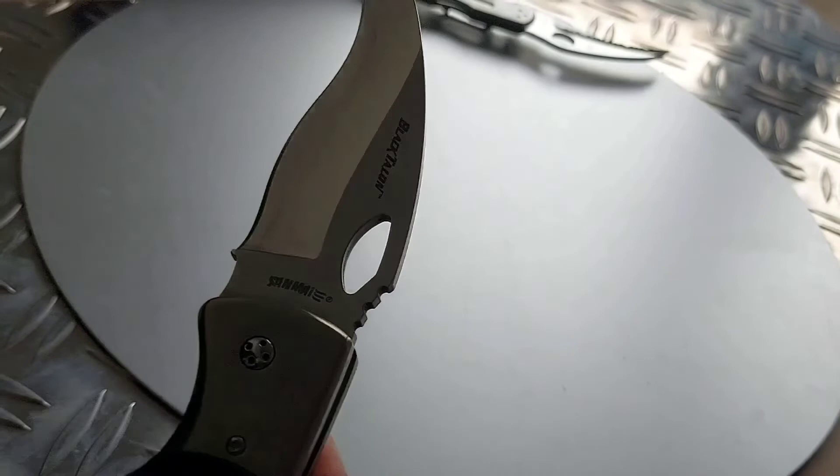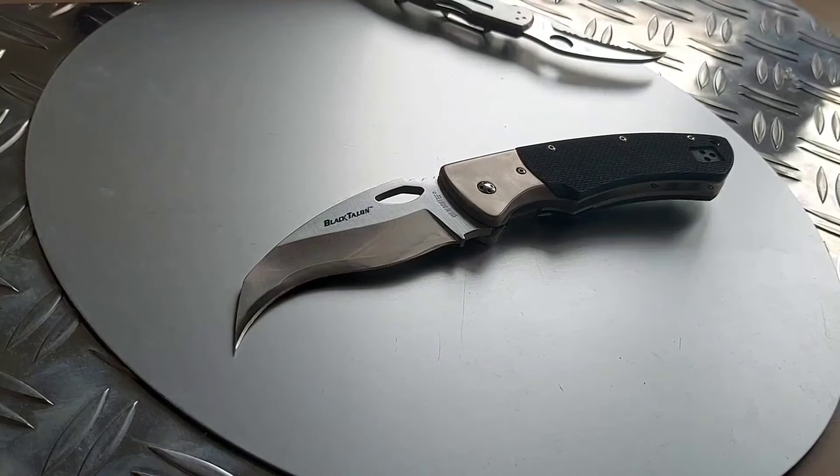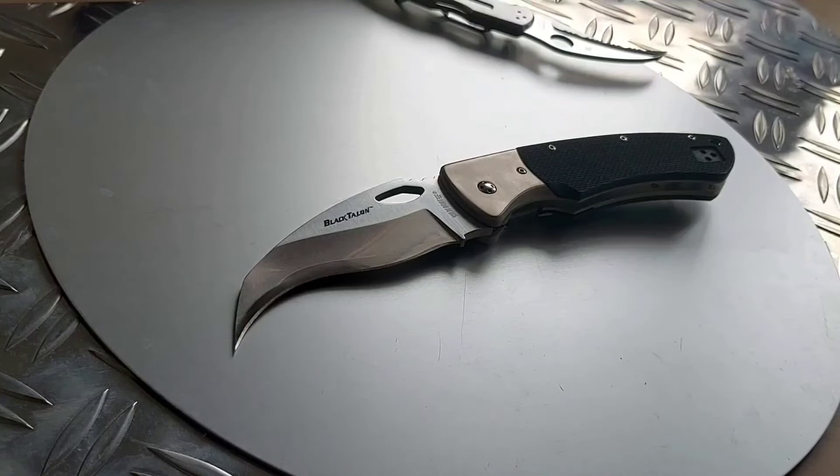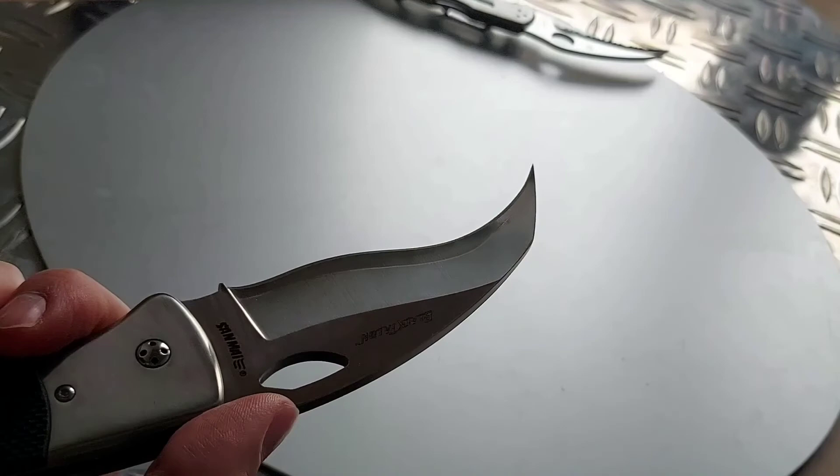If you find this on the secondary market and people want more money than originally, the original price was about 250 to 400 dollars. If you have to pay a bit more I think it's worth it — prices have increased for all knives. This knife is right up there in terms of quality and being a unique, really cool, limited knife. Because it's discontinued, if you find one and have the money, I highly recommend it.